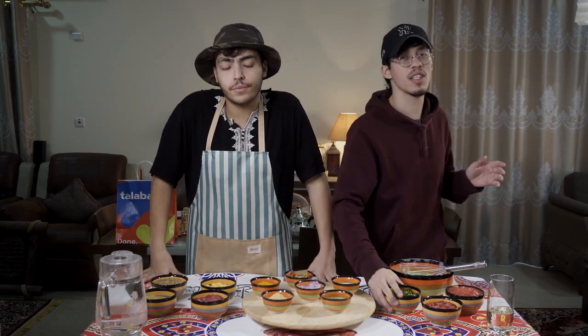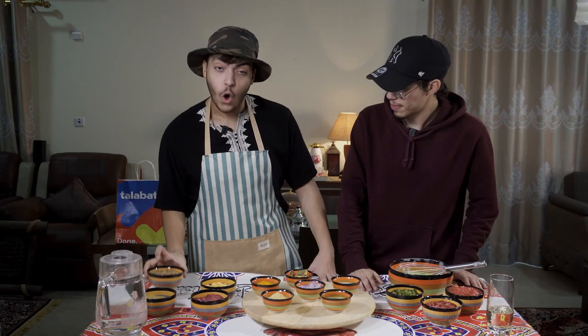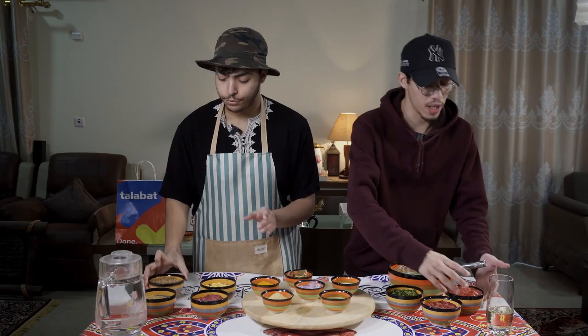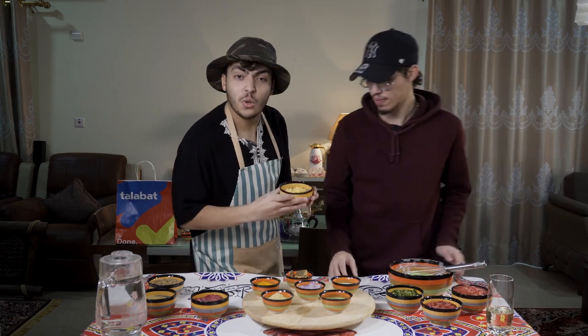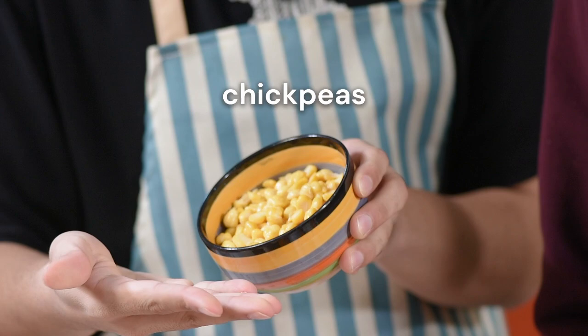To start off, we need some parsley and celery. Also, we need 100 grams of lentil. Of course, we cannot do this without our amazing grated tomatoes. And not to forget, 200 grams — not one, but 200 grams — of chickpeas.